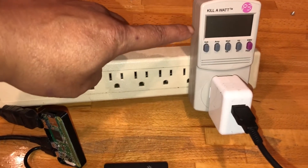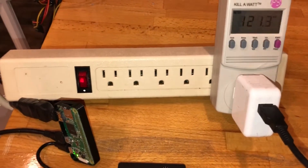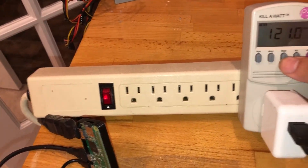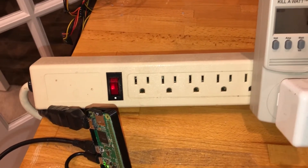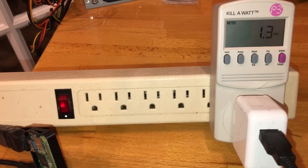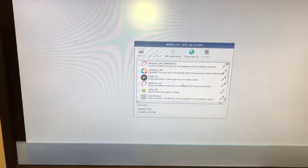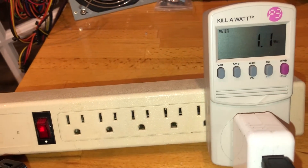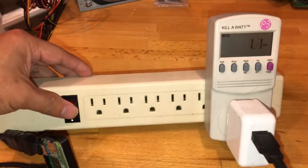I'm going to flip the switch now so you can see the power consumption. The Kill A Watt is showing watts — it's running 1.1, 1.2, 1.3 watts. Raspbian is actually already fully booted and idling right now at 1.1 watts. I'll shut it off and try again.